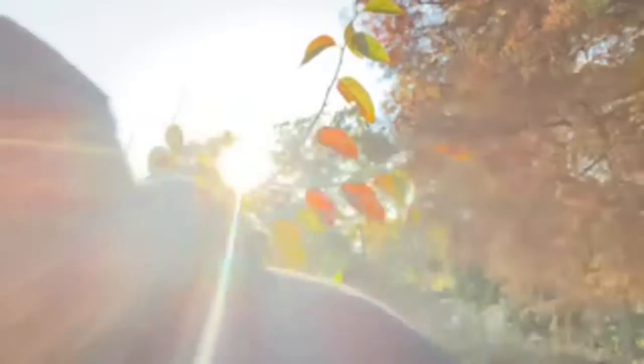Do I dehydrate any of these? Yes — that's Lady Liz's department. She loves to dehydrate them into these chewy persimmon cookies. Somebody mentioned a persimmon tree that's 40-plus feet tall but with smaller fruit — sounds like you have the American persimmon. Do I process them in the canner? No. I've canned some persimmons but when you try to eat them again later it doesn't taste right.